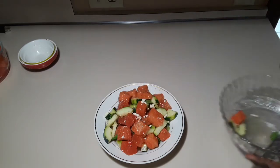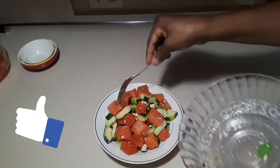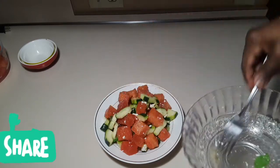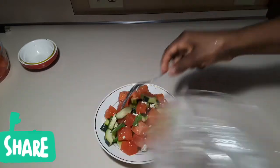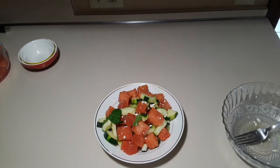If you like what you've seen so far, just give a thumbs up, share my videos, and subscribe. Thank you — this is all done!